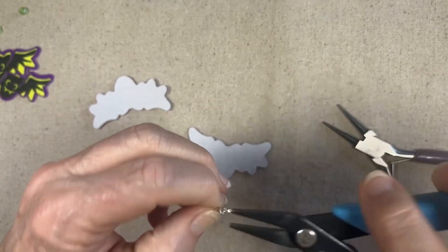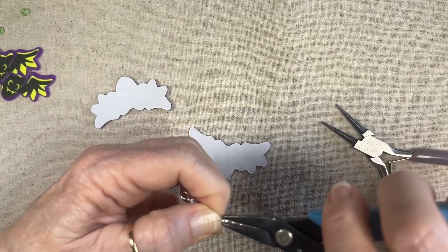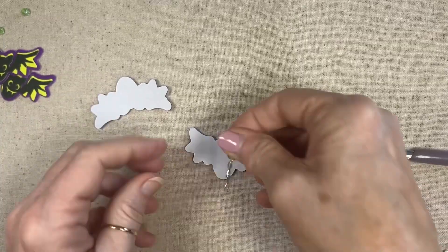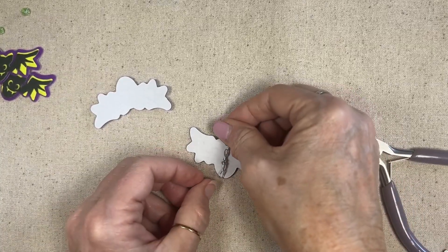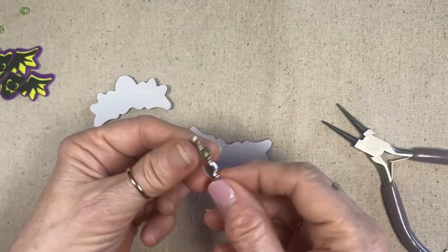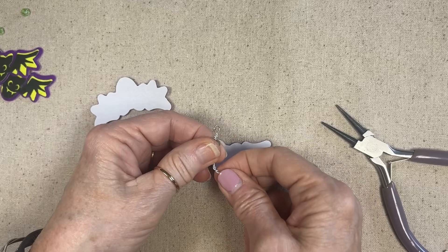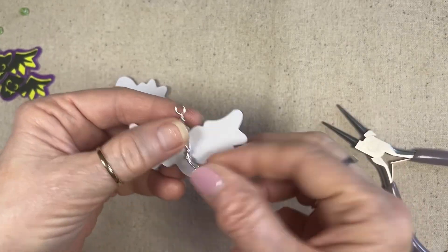I do want to tuck this in. It actually is pretty perfect there, but what I'm going to do is bend this up a little bit.